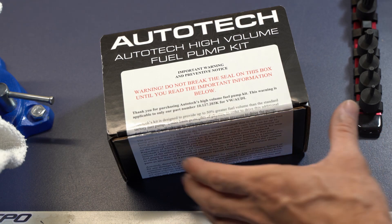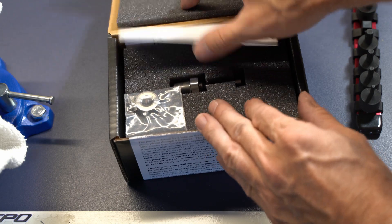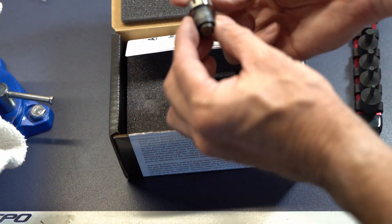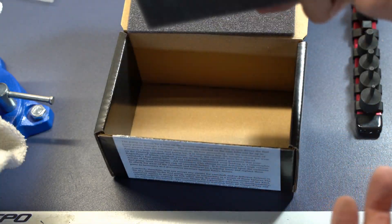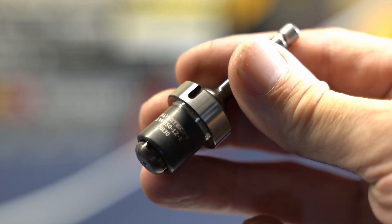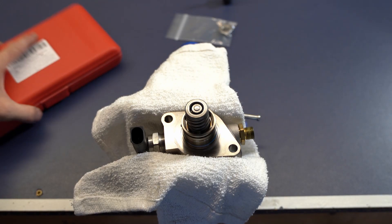Now for the Autotech fuel pump internals — it comes in this box, which is quite large for the actual product you get. It sort of reminds me of a white elephant Christmas gift where you try to fool somebody. But this is the part right here that I'm putting in — you can see the part number there.